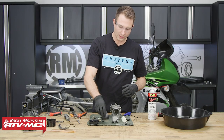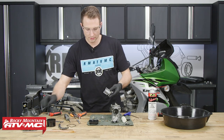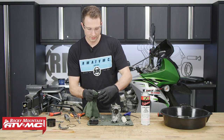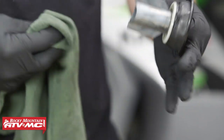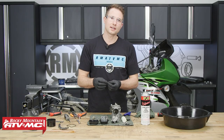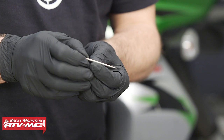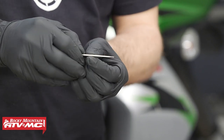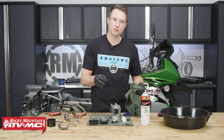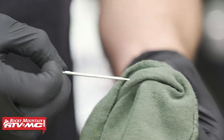Moving on with the inspection, we'll take our slide and we don't want to get any carburetor cleaner on this. So what we'll do is take a rag, spray a little carb cleaner on there, and if this is dirty at all, you can wipe this off. Then we'll be inspecting the diaphragm for any tears or damage. The next thing we'll inspect is the jet needle. A lot of times these will get a little wearing around the middle and if that happens, you'll need to replace it. But this one's looking pretty new, and if there is some green buildup on here, you can spray a little carb cleaner on your rag and wipe it right off.